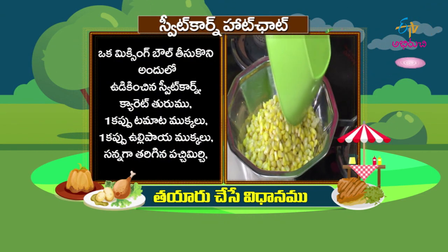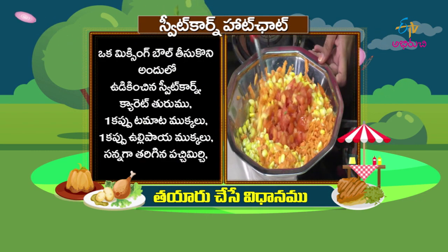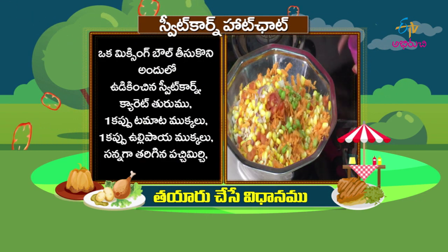Take a mixing bowl. Sweet corn, carrot — one cup of tomato. One cup of onion.